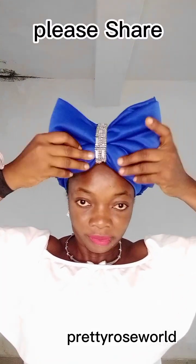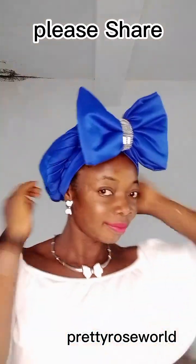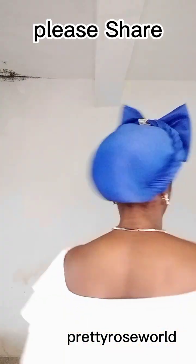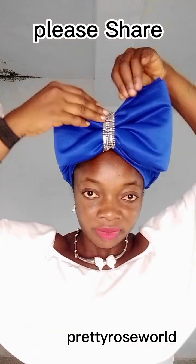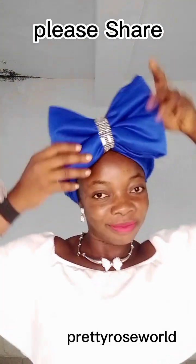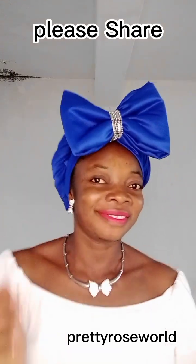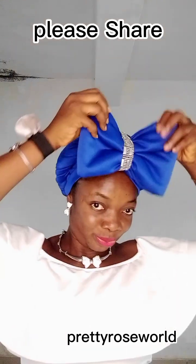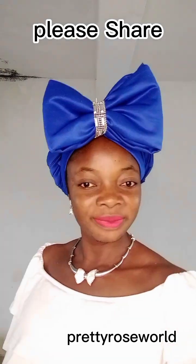That's just the finishing of this tie. Do you love this tie? If you do, let me know in the comment section — it's so cute! Just like your top band and you're good to go. You can wear this with anything — English, native, whatever. Thank you guys for watching, see you on my next video. Stay safe and stay blessed, don't forget to like and share. Bye!